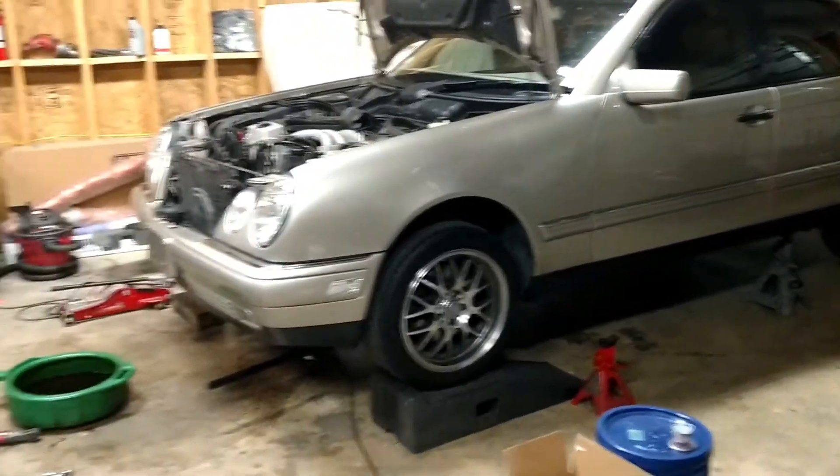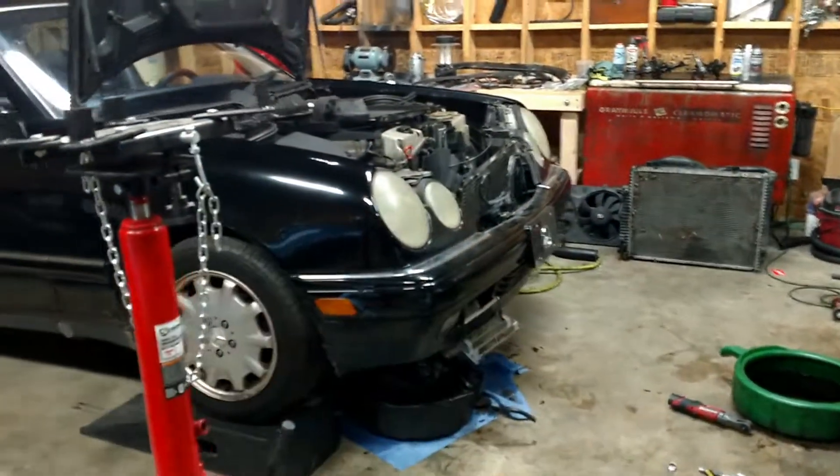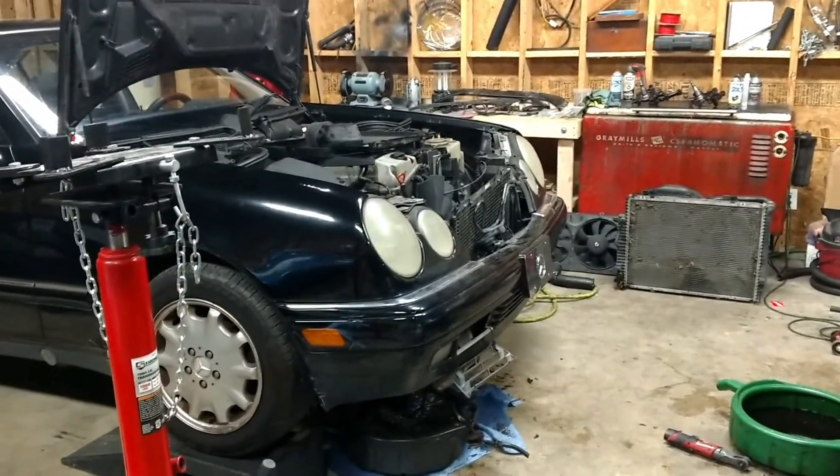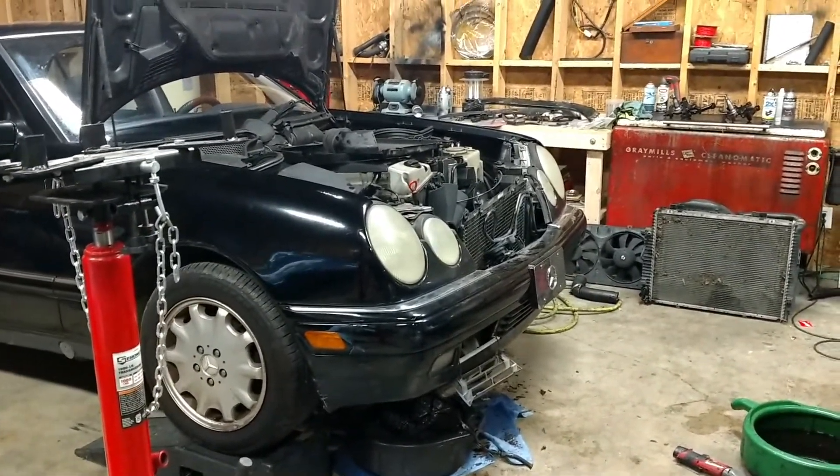Even though that engine has 280,000 miles on it, I'll replace a couple of seals, gaskets, water pump, O-rings, that kind of stuff, and that engine will go for another 150,000 miles I'm sure.